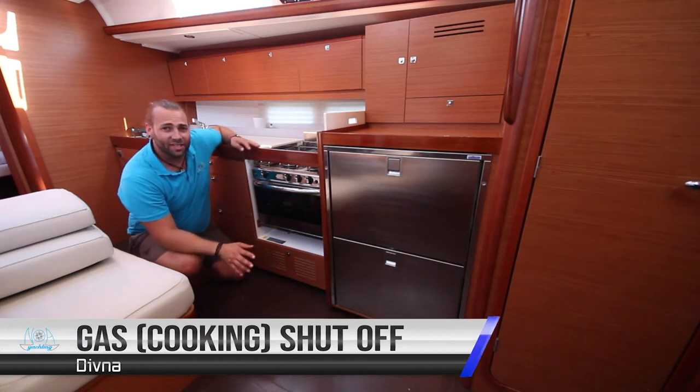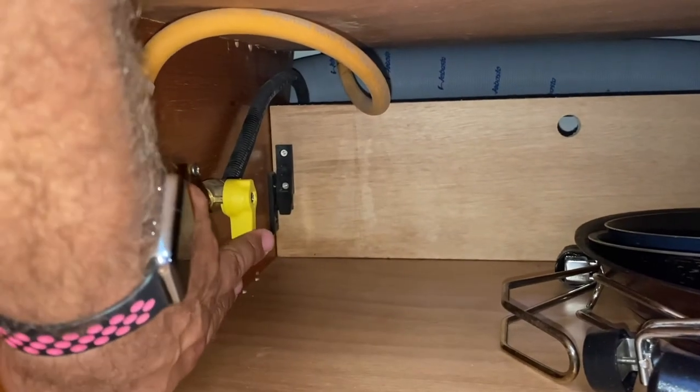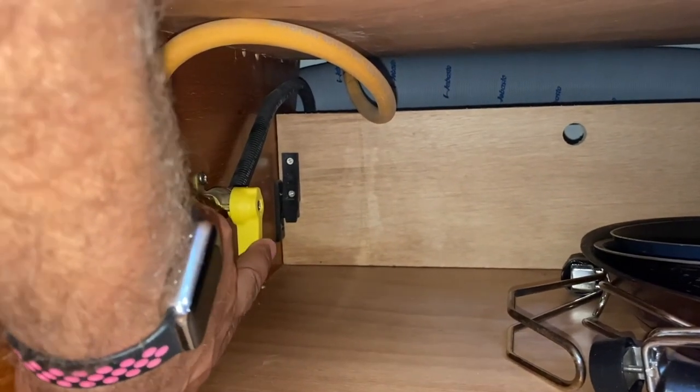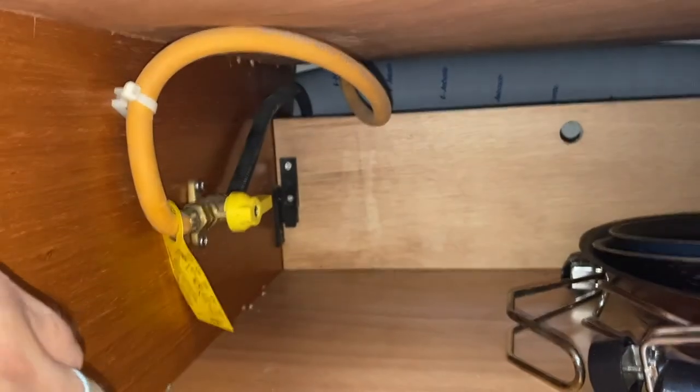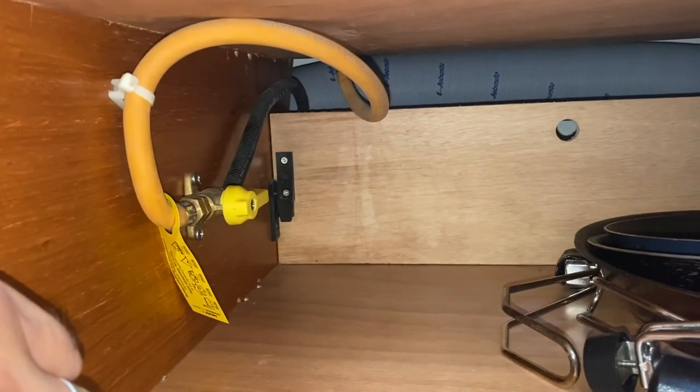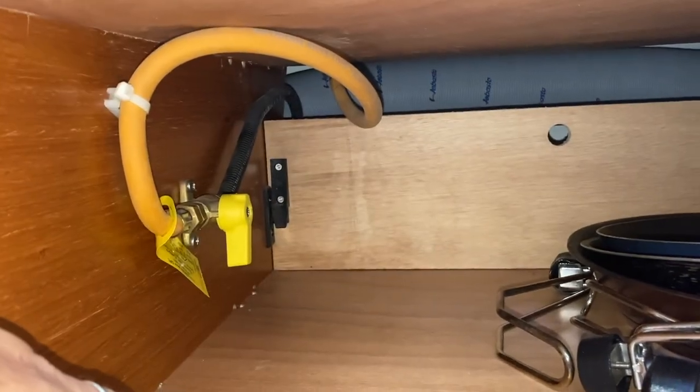The inline gas shutoff valve is here underneath the oven in this cupboard. When it is in this position it is off — 90 degrees to the line. When it is in this position it is on — in line with the line. Turn this off when you're finished cooking, then turn the gas off at the bottom.